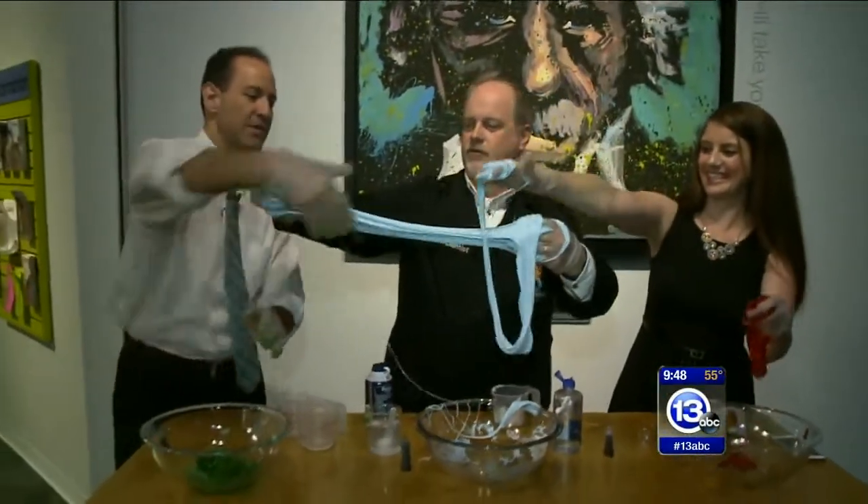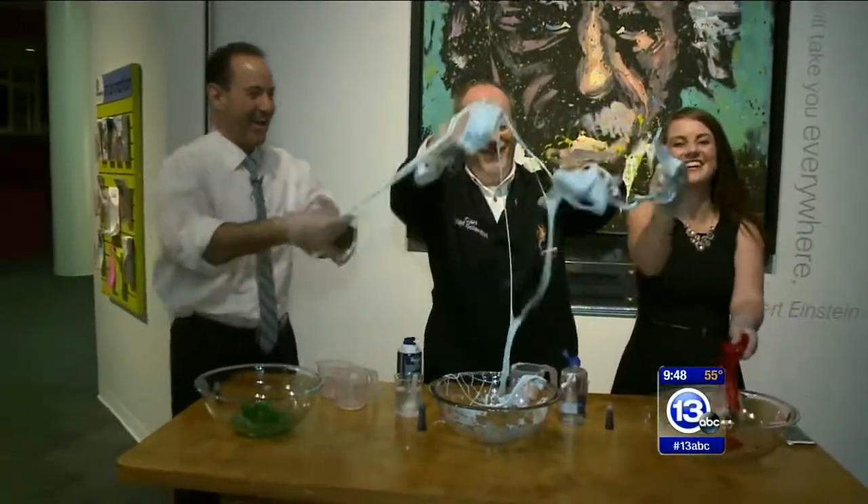We're all going to get our hands in this — it's a taffy-pulling contest. Feel that one. Well, that's how you imagine it.